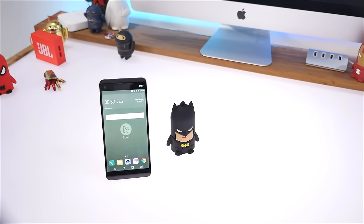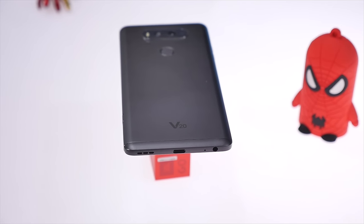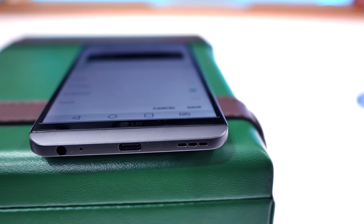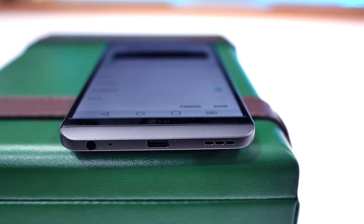The Android navigation buttons are on-screen, so you do not get any physical buttons for navigation keys. At the bottom of the device you'll see the USB Type-C port, the speakerphone, the microphone, and the 3.5mm headphone jack. The chin tapers down so the headphone jack is the thickest thing on the bottom of the device, and it's barely edge to edge.